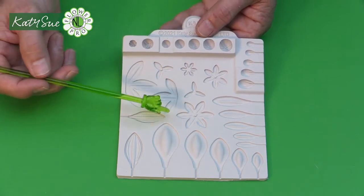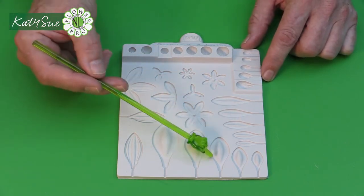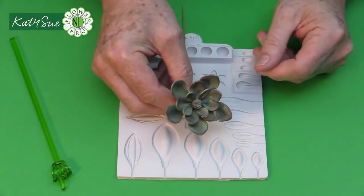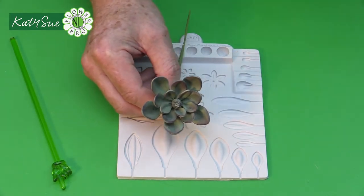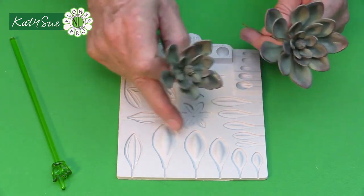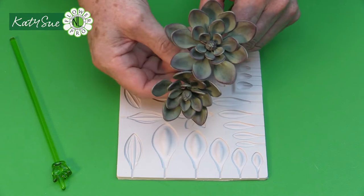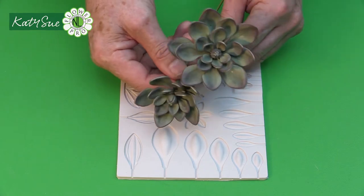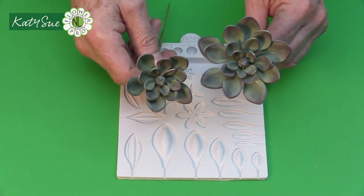The advantage of succulents is you can make them at whatever stage you want. For a smaller succulent, use just the first three elements — small, medium, and large. Add extra large and you get this mid size. Use all five sizes for the largest version. On a wedding cake you could group a large, medium, and small cascading down, or use large and medium on the top and small on the board. There are lots of options depending on what size you want.